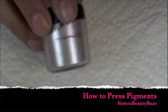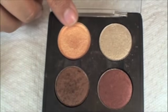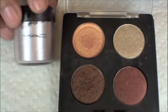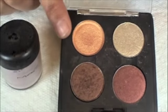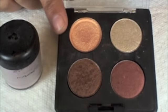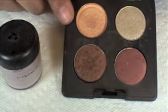Hi guys, it's Natalie and today I'm going to be showing you how to take a loose eyeshadow or pigment and press it into pan form just like this, in order to store them in your MAC quads or MAC palettes. The reason to do this is I find I use the pigments more when they're pressed, they make less of a mess, and especially if you travel a lot, this is easier, more compact, and you'll waste less product.